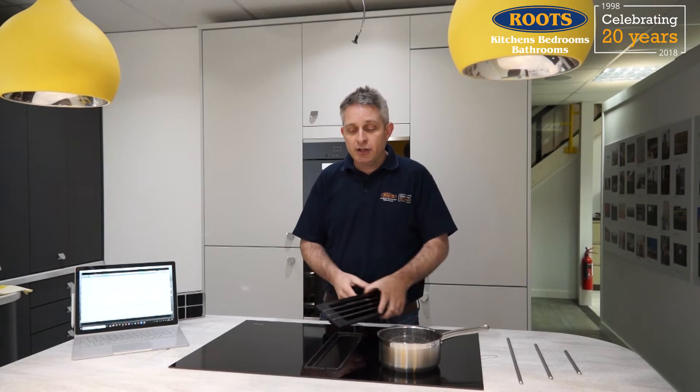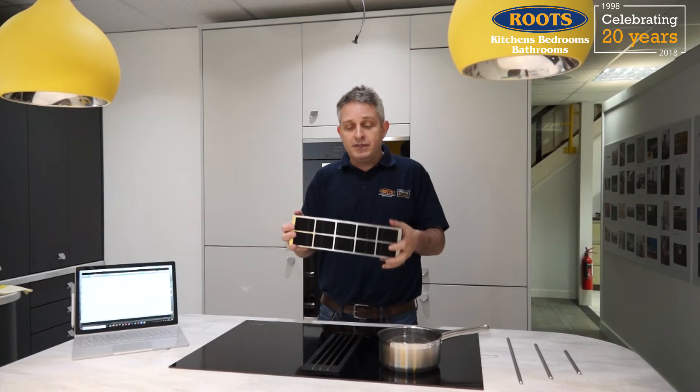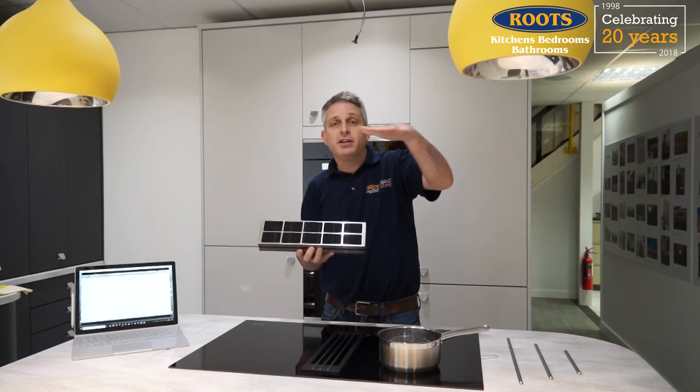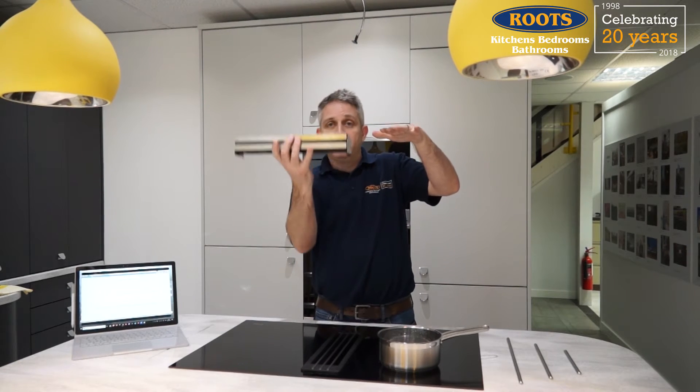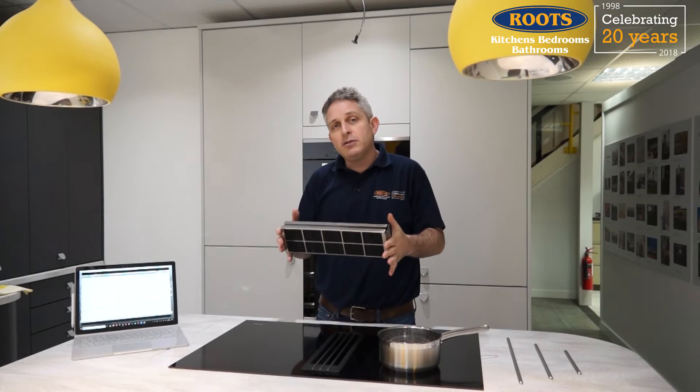The second thing an extractor does is remove the smells of cooking. There are two ways it can do that. The first is the extractor can be ducted outside, but if you can't duct outside then you can have carbon filters. Carbon filters like this particular filter here — this carbon filter goes with this hob and is designed to go into the plinth. Normally on the ones that are mounted above, they'll be removable from the top. The carbon filter catches the odors and the smells as the air gets recirculated back into the room.